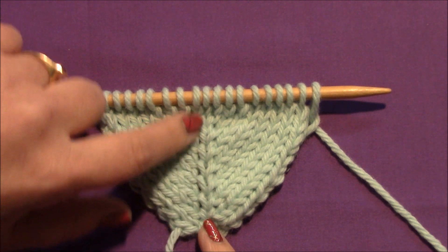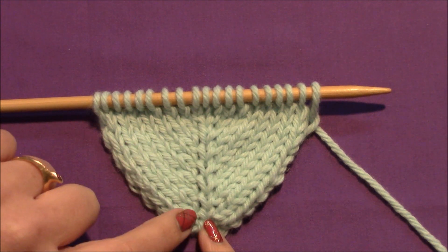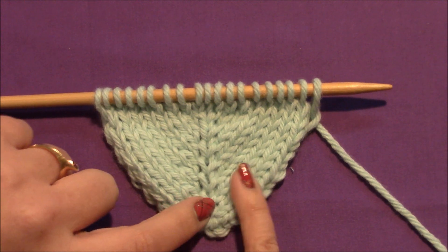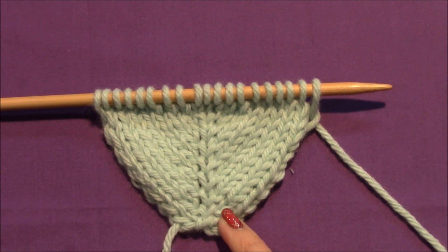Here's your center stitch. If you put a make one right on this side, you would have a little ridge right up next to it — which, if that's the look you're going for, there's no reason why it doesn't work. But for now, I'm going to show you the make one right used on the right side.